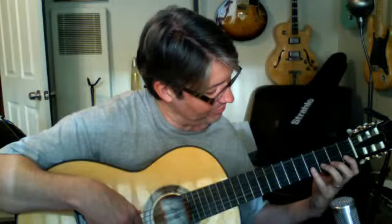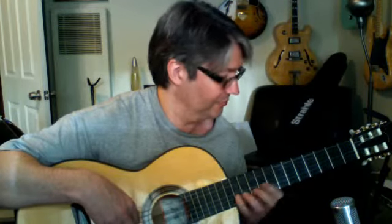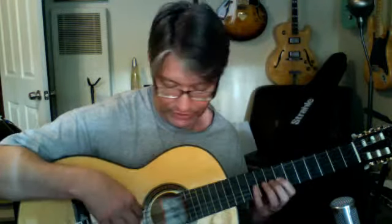So practice on every string, up the fret, and do it all the way down, then next string. Change your fingering on the right hand — you could go index, ring finger, or alternate fingers: index, middle, ring, middle.